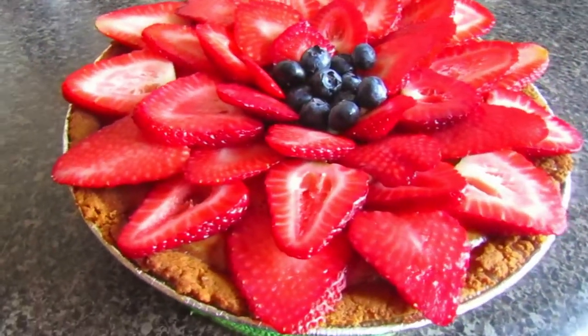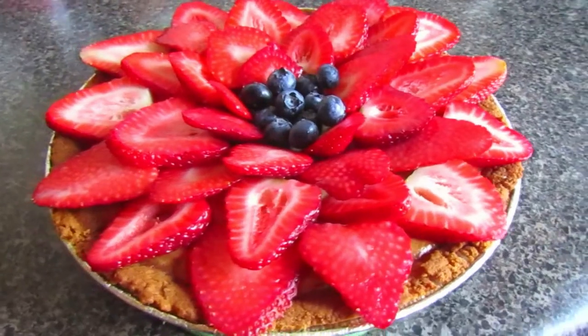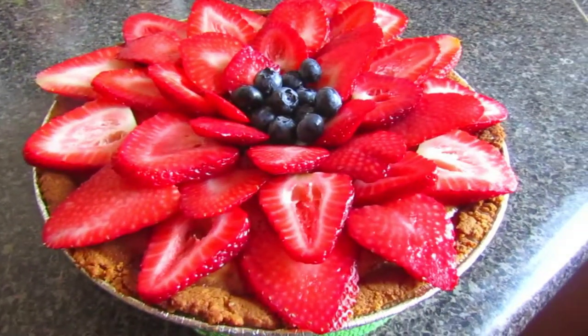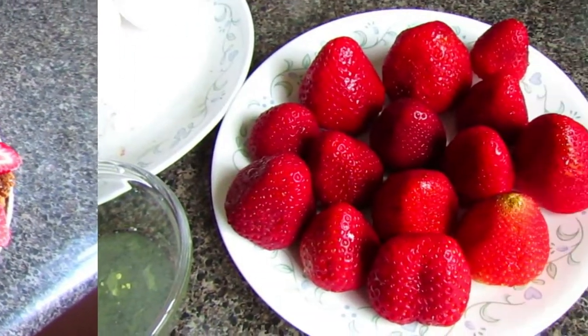Hi everyone and welcome back to our channel. Today we'll be making an oven-baked cheesecake — this was highly requested by a lot of friends and family of ours, so without further ado let's get on to the video.